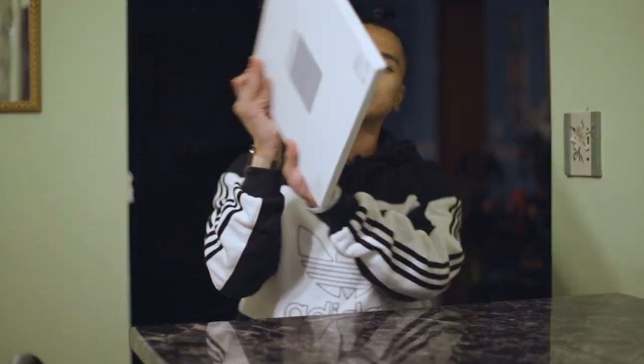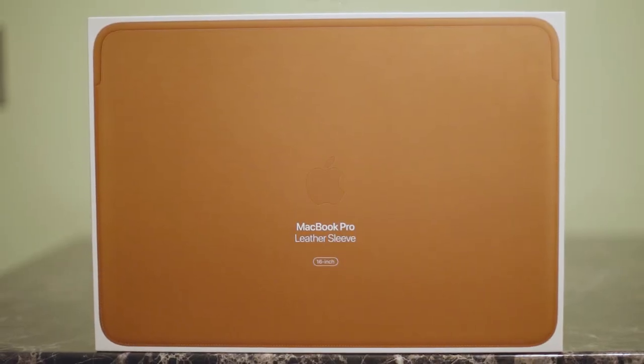Hello everyone! What is going on? In today's video, I will be unboxing this 16-inch MacBook Pro leather sleeve. Shameless plug-in — if you haven't seen my 16-inch MacBook Pro unboxing yet, please go ahead and check these cards out to go and watch it. I put a lot of good effort into that video.